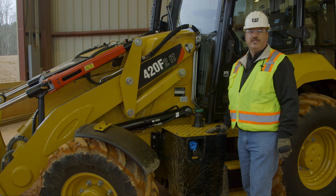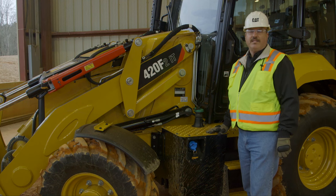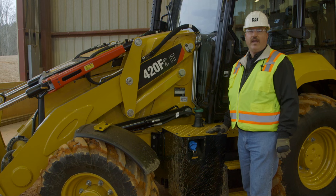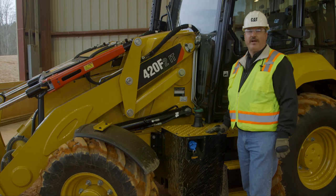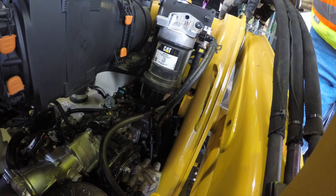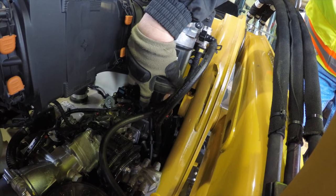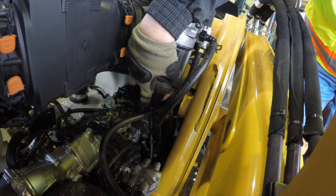Also to maintain your fuel system, we have an electronic priming pump on the 416, 420, and 430. This allows you to replace your fuel filters when required and not pre-fill them, which is not recommended. To keep the fuel level quality at its highest, you need to drain the water from your fuel water separator. The drain is located here on the bottom of the glass bowl on the fuel water separator.